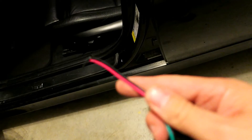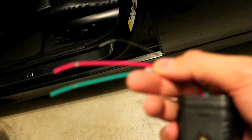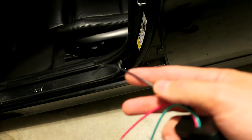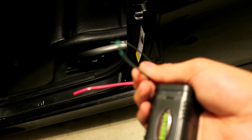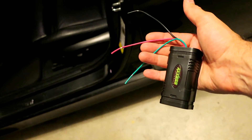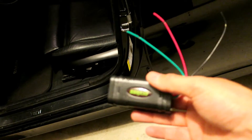Installation of these things is very simple. You just have ground, and you have green which is going to be the input from the car, and red is going to be your output. So I am going to put this to ground, I am going to put this from the positive reverse light, and I am going to put this to the camera. That is going to clean up the noise that is in the line that causes the camera to go all wonky.